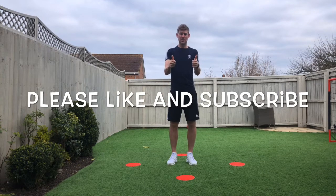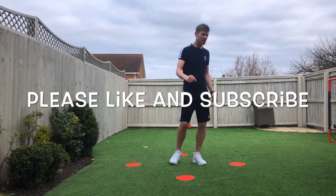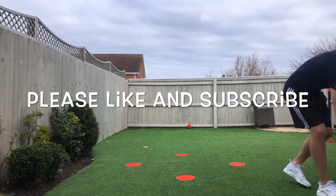Hopefully you enjoy it, hopefully you can get involved. Please like and share these videos. I'm going to do it as much as I can every single day just to keep ourselves going. So I'm just going to start the timer. First one is jumping jacks.